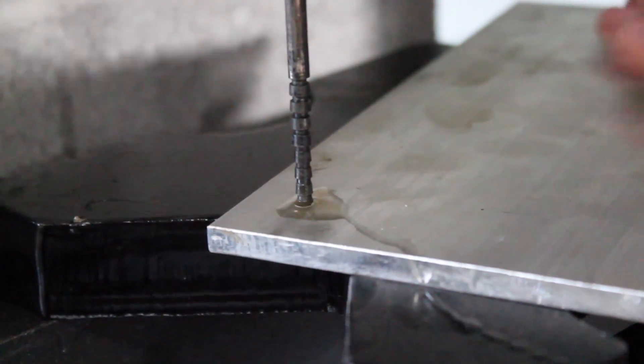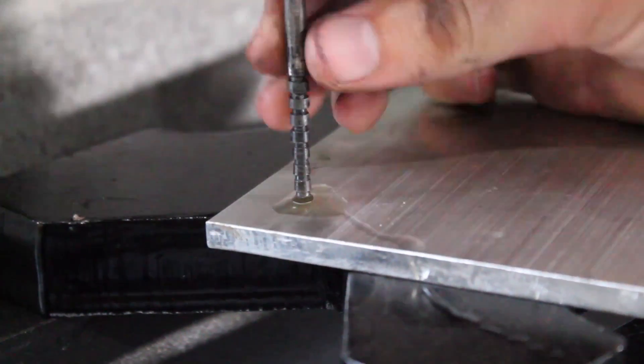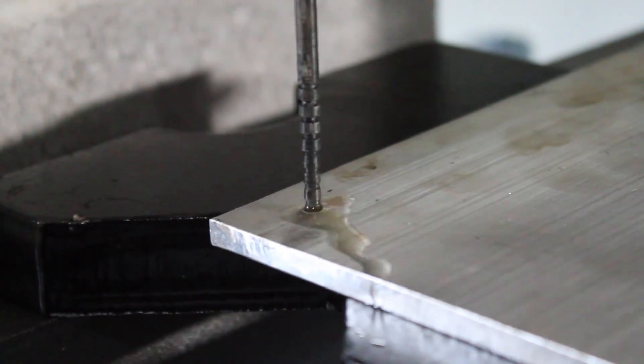What you're about to see is my tool going up against a piece of aluminum and losing really bad.